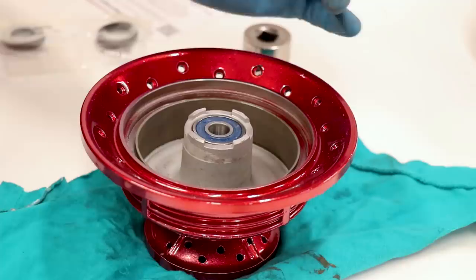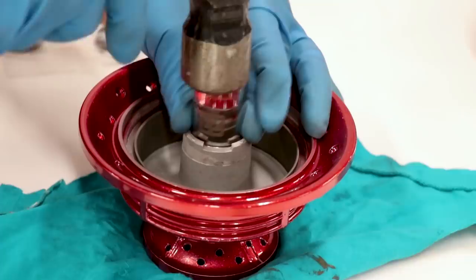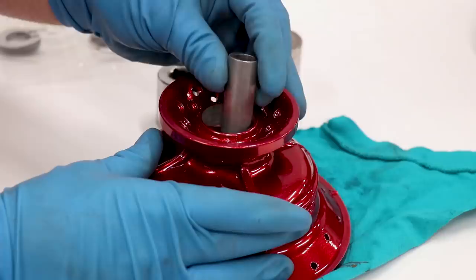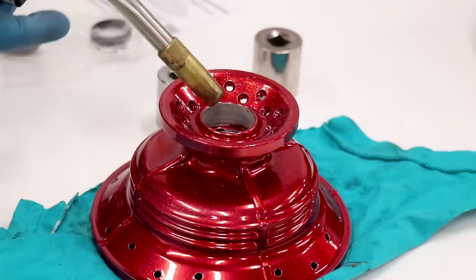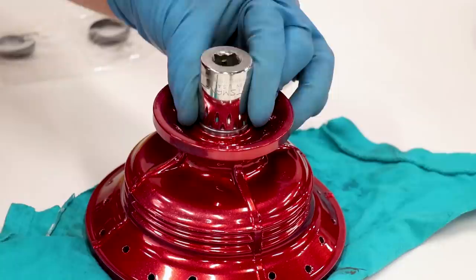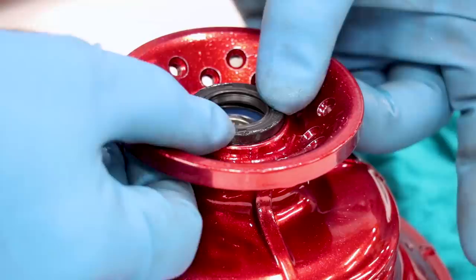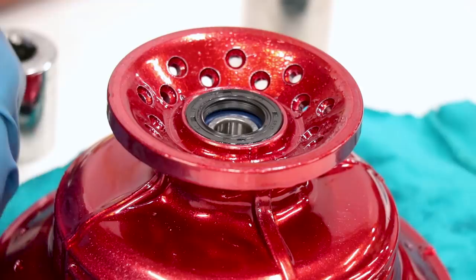Right there you can hear it sounds a little bit different. Flip it over, get the spacer in there — oh great, my torch is out of propane — so we're gonna have to do this one without heat. Pop in a fresh seal and we'll be done. Now we can move on to building the brake panels.